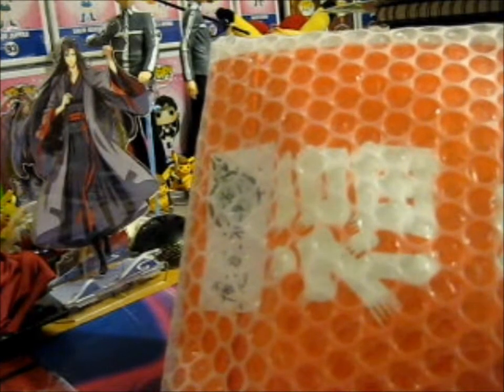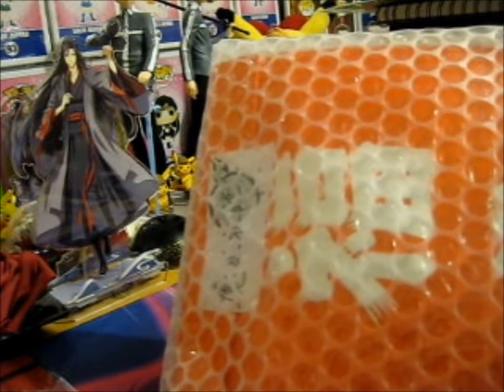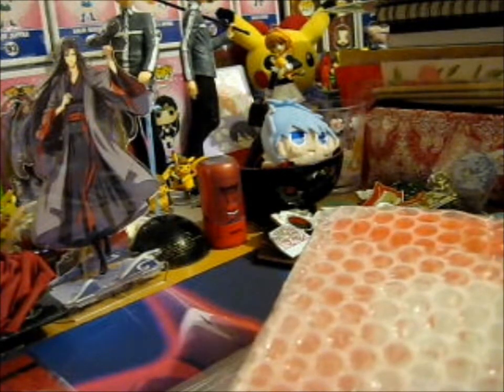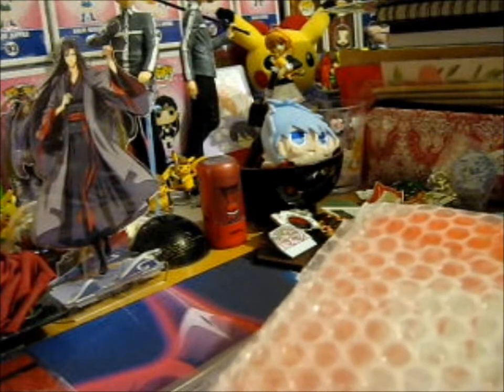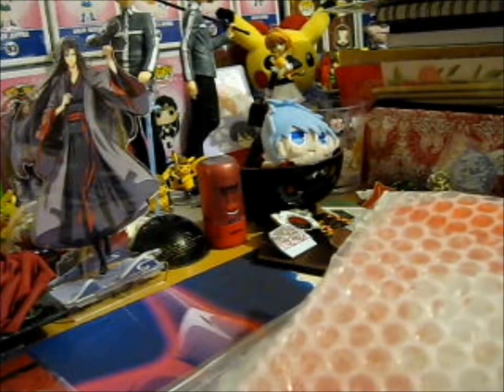This one was like, what was it, 3,000 yen? I don't know — maybe 2,000 yen. And I kind of left it in the box for a few months. Yeah, I'm excited to see what's inside.